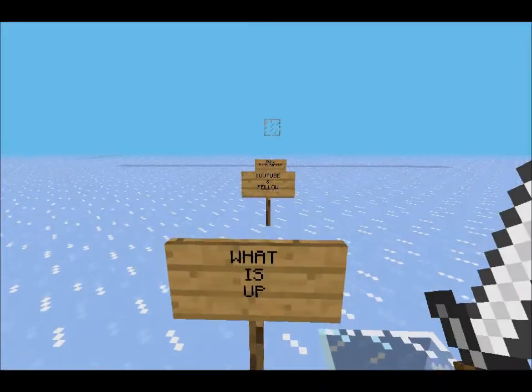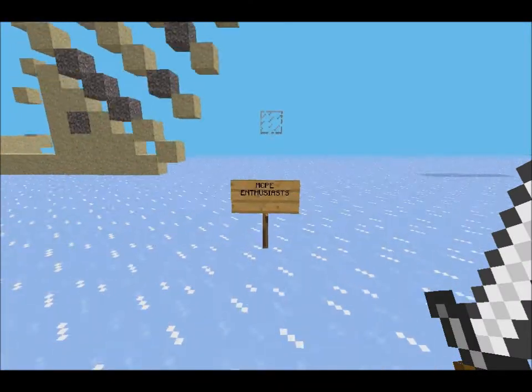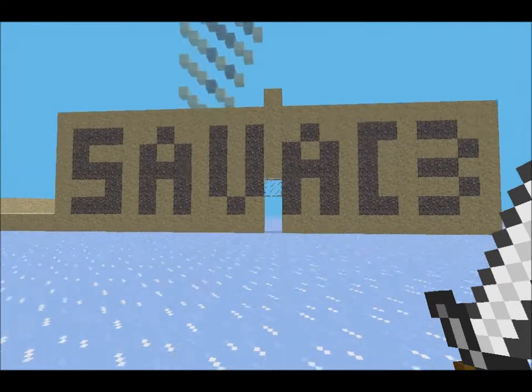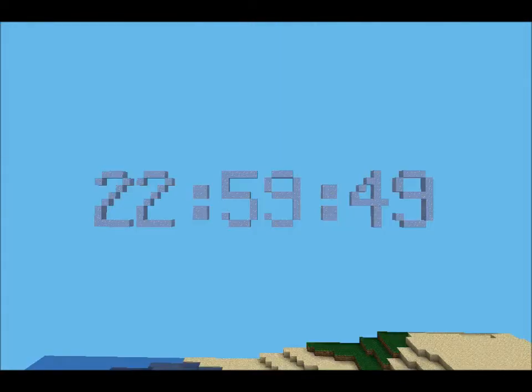What is up YouTube and fellow Minecraft Pocket Edition enthusiasts — the one and only 6av8s here. This is not really a tutorial or anything like that, more of a display of the clocks I got.